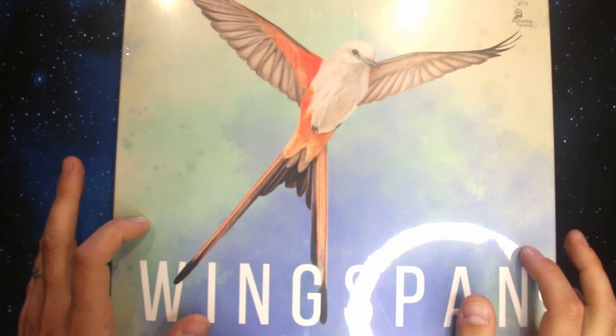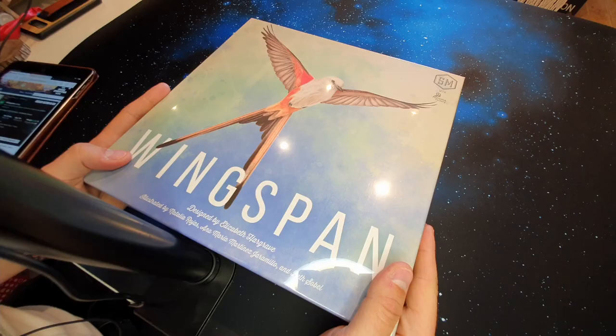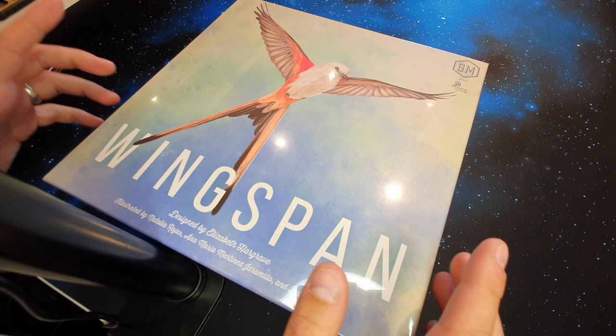Welcome to Geeky Beardy Dad. I'm Sam Drais and Letizia, and in this video we're going to be unboxing the award-winning Wingspan. This is one of my absolute all-time favorite games, but for some reason I've not actually owned a copy yet — but for my birthday I received this copy. This is a phenomenal game and I'm really excited to open it up and show you what's inside the base game.